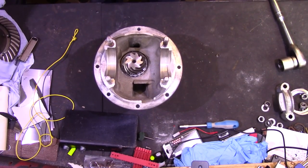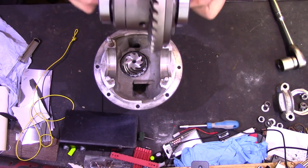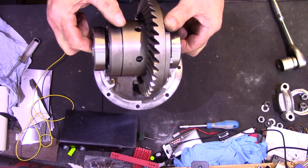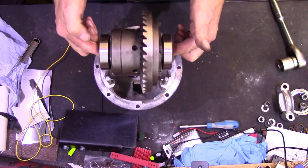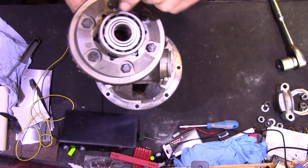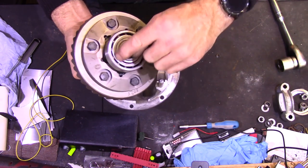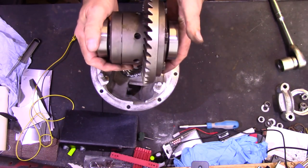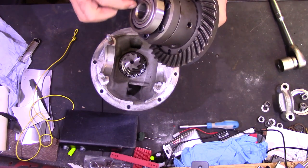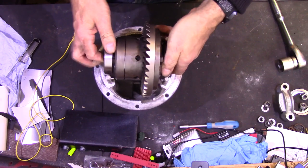The next step will be to set the meshing distance for the differential assembly. This is the limited-slip differential unit — a torque-sensing or torque-biasing type; there are a variety of names but they all work on the same principle. So that drops in there. Important point worth mentioning: these bearings are axial thrust bearings, they go on one way — in this case with the shield outwards. The inner face doesn't have that shield and the thickness there is a lot smaller, so they have to go on the right way.